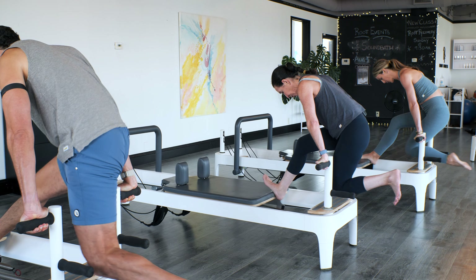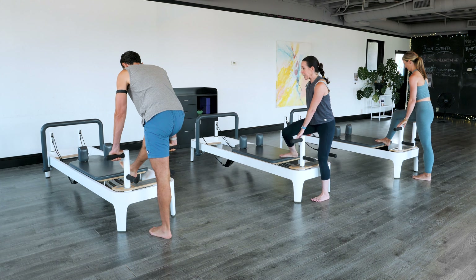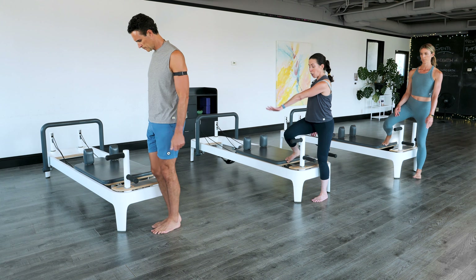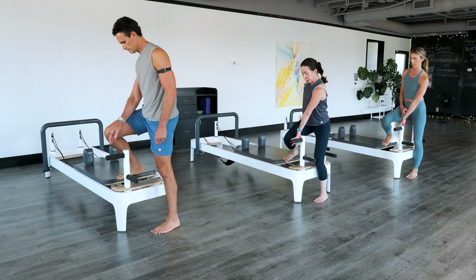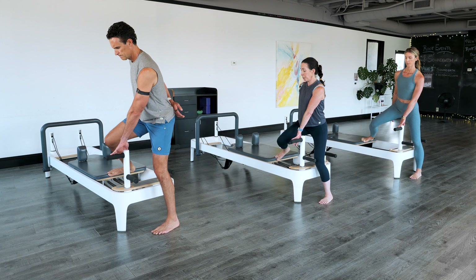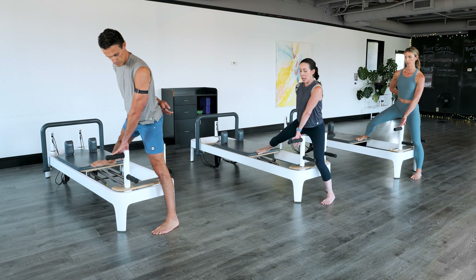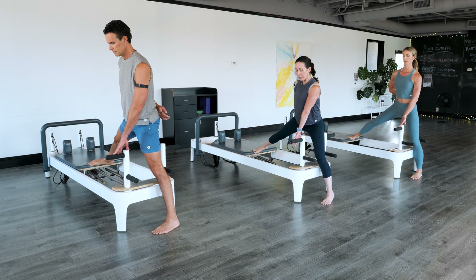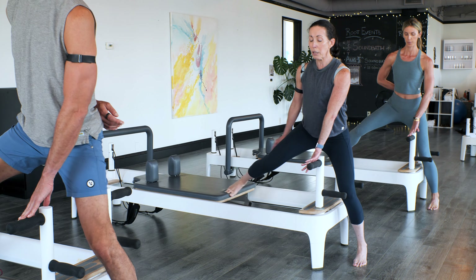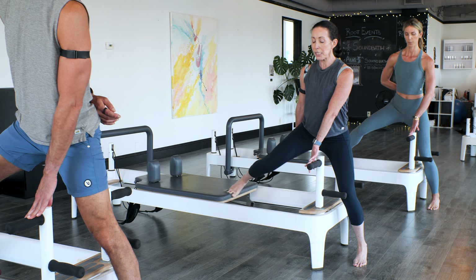Push away, come in, push away — last one. Perfect. Drop your left foot, we're turning to the left. Our right edge of our foot is going to be on the edge of the carriage. Our left hand goes across the top plank bar — you're going to push into that bar to push the carriage away. Press away, bring it in, press away. Now both legs are going to do the same thing — both are going to straighten and both are going to bend. Lift up in a high heel, lower down. Lift in the high heel, lower down. Three more — draw the ribs closest to the chest in. Two. One more time. And we did it.